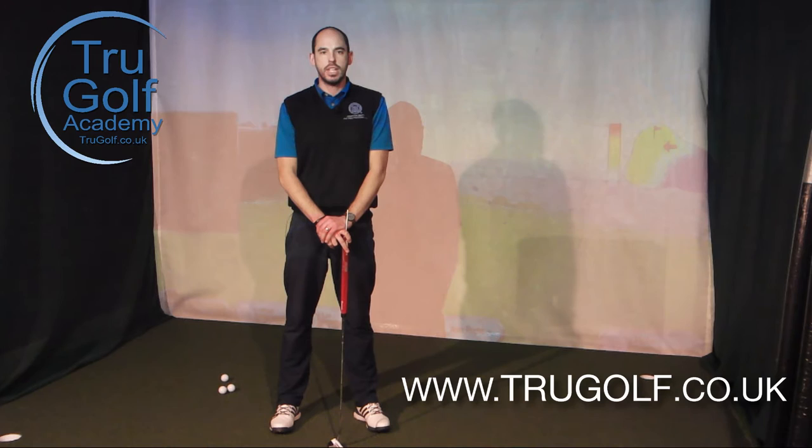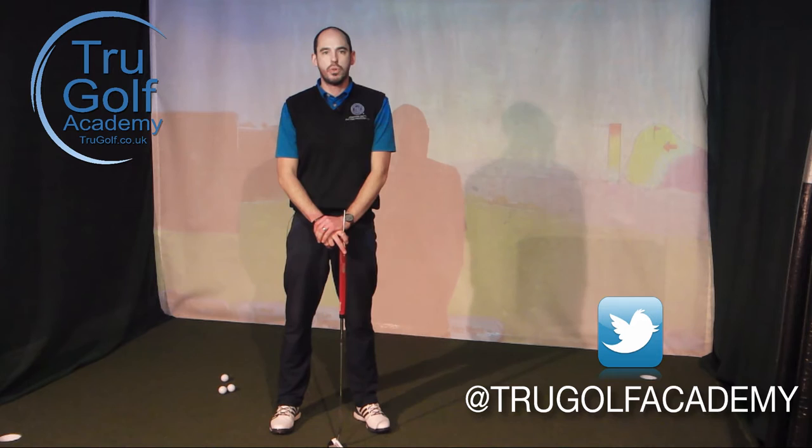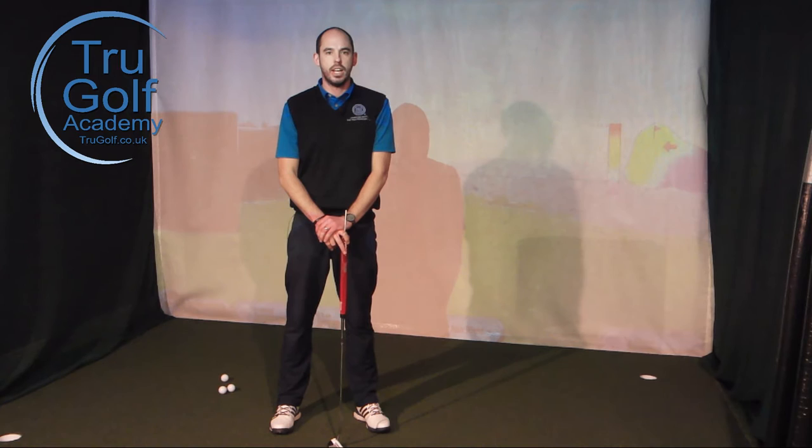Hi guys and welcome to the True Golf Academy. My name's John Watts and you've joined me at Drayton Park Golf Club today in my swing studio. I thought I'd take advantage of the fact the weather's pretty grotty outside, coming into my studio onto my Huxley putting green and filming a putting video.